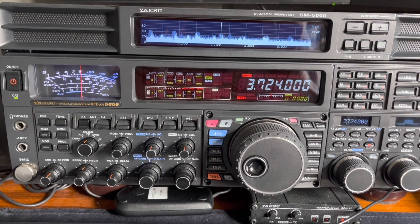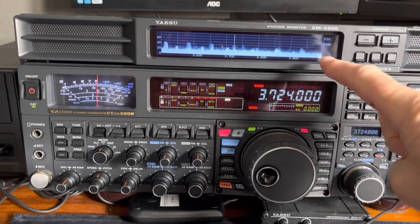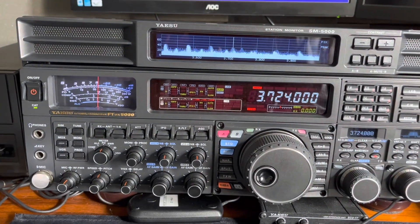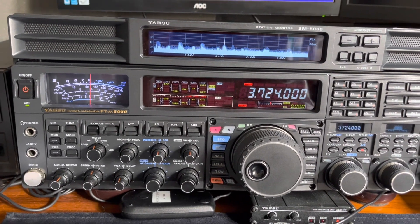Hi and welcome to the channel. You join me on yet another QRM hunt — this will be my third. Here we're on 80 meters and you can see on the display repeating peaks. This looks very similar to the QRM I found a couple of years ago, and regulars to the channel will know that was a trickle charge battery charger which I tracked down and eliminated.